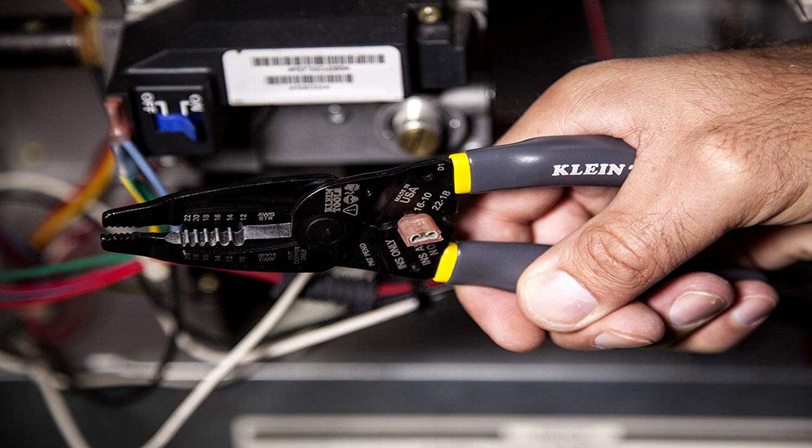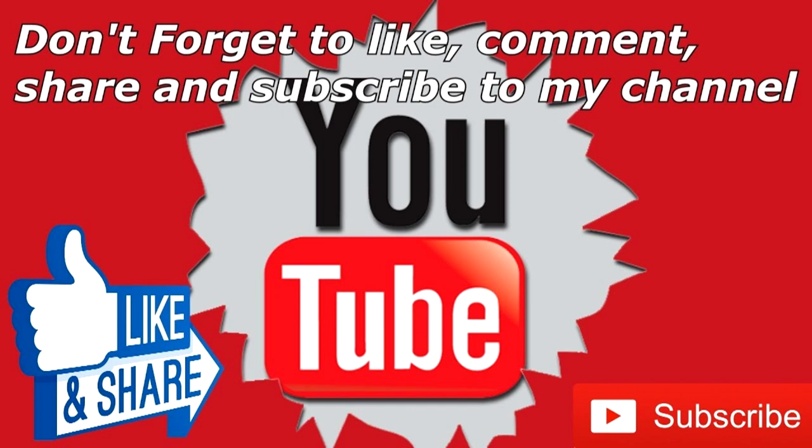Hello everyone! In this episode of 5 Stars, we are going to check out the 7 best client tools pliers for electricians. If you want to see the price and find out more information about these tools, you can check out the links down in the description and in the comment section below. I made this list based on the recommendations of experts in the market and consumer feedback. Let's get started with the video.